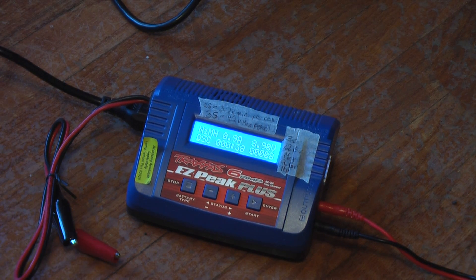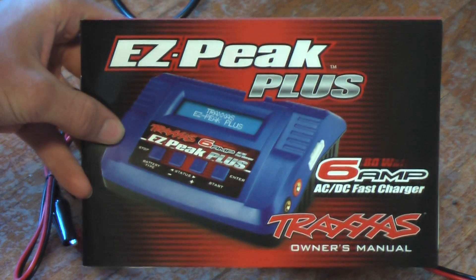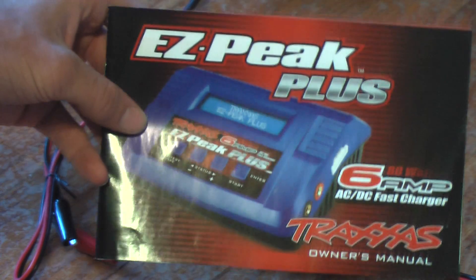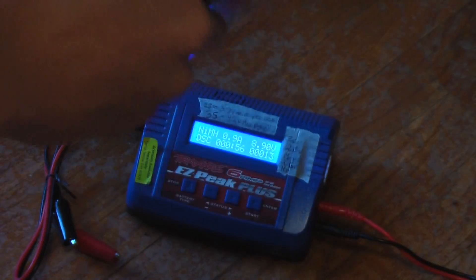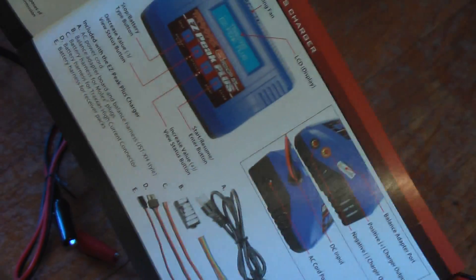I'm not going to go through all the features — obviously it's a battery charger and you charge batteries. If you want to figure it all out, go to your local hobby shop and ask someone there about it, or read through the manual. There's a whole bunch of good stuff in there — you should never lose it. It goes through all the settings and menus.